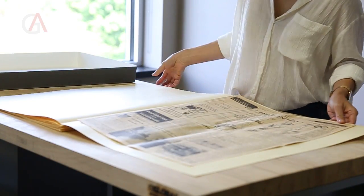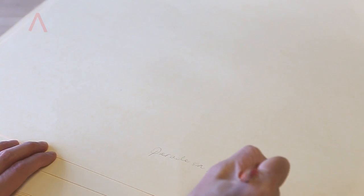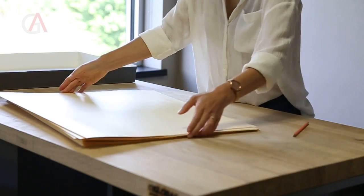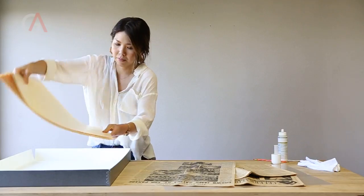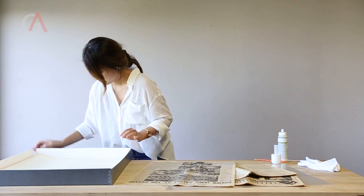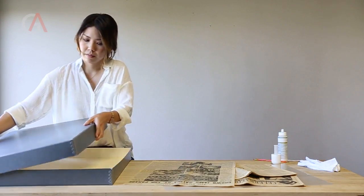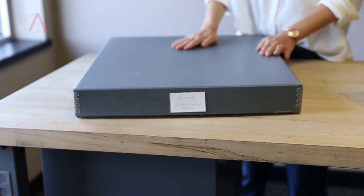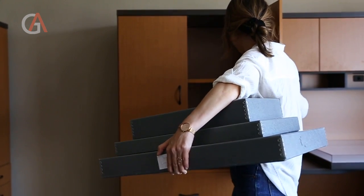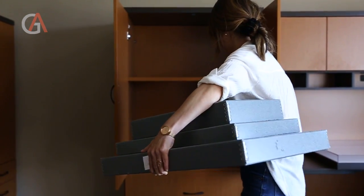Leave the paper flat in the folder. Try not to overfill the box. I'm also going to label the outside of the box for easy identification in the future, and I'm going to put the box in my office where there will be stable humidity and temperature.